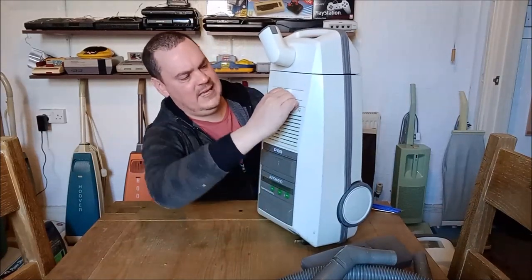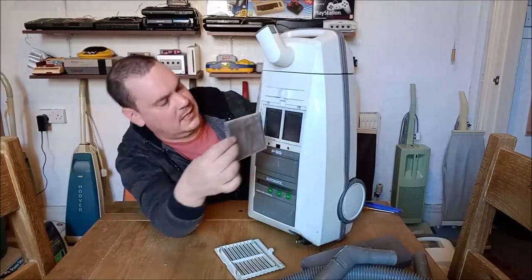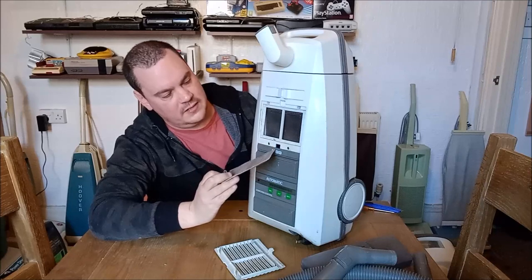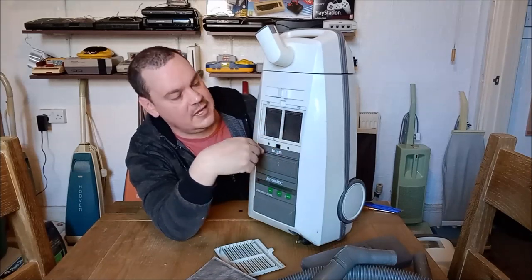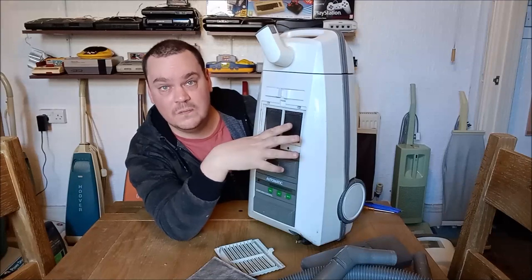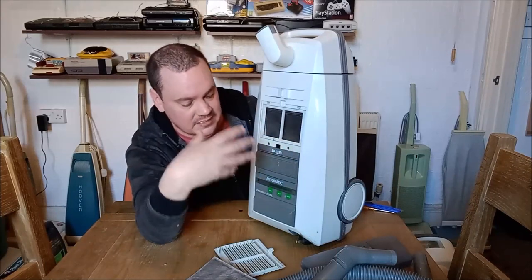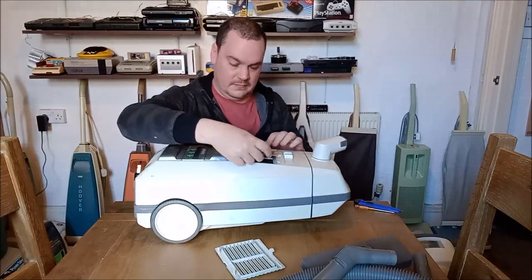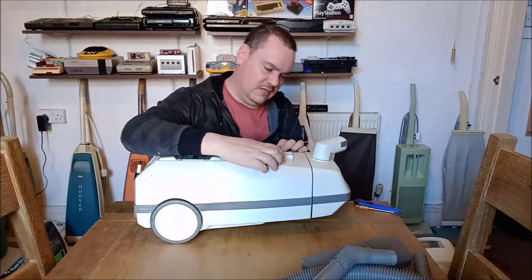Let's get this panel off — so this is the exhaust filter here, and it's a microfilter. It's not too bad actually — a bit of carbon dust in it, but I've seen a lot worse. See, this is one of the reasons these machines are so quiet: this foam covers the entire inside of the vacuum cleaner and acts as a sound insulation barrier. That's why these Philips cleaners were so quiet — really clever, really good quality, properly designed.